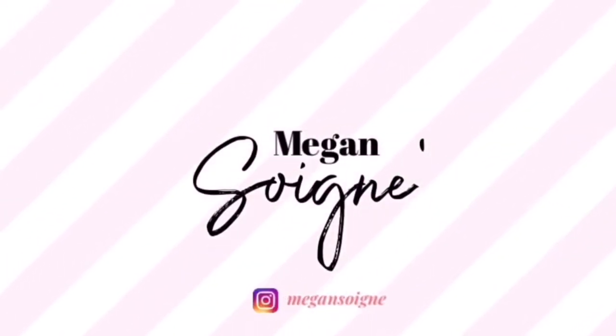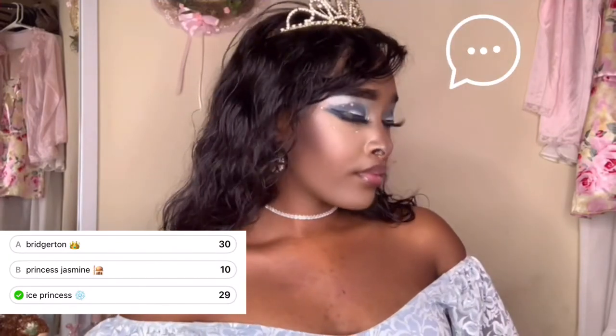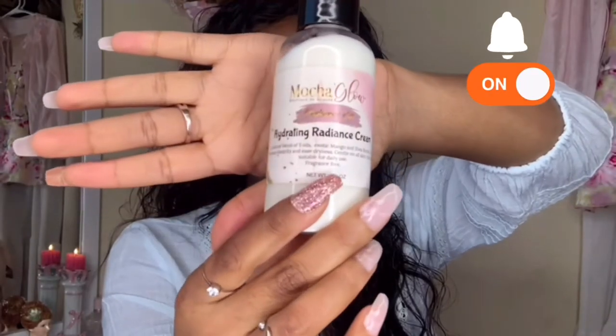Hello there, swan dolls! Welcome to my channel — if you're returning, I love you, and if you're new, I love you too. Today I will be showing you how to create this ice princess or snow princess look. This look can fit into any theme, but because of the snowy days we've been having, it's inspired by snow.